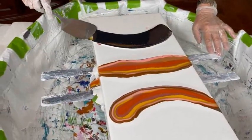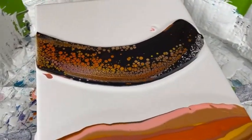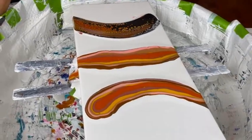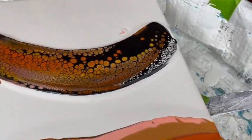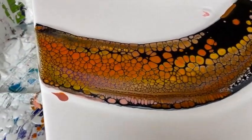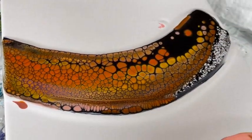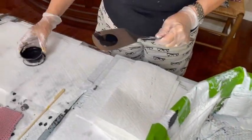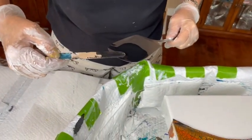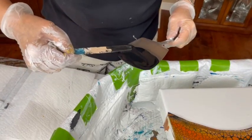I think they get the gist of what we were trying to say. Facebook doesn't like it and you don't mess with Facebook. If you do, they can cut you off. We don't want to be banned from Facebook, and that's what could happen. But look at the wonderful cells that Kathy got from her swipe with her cell activator.